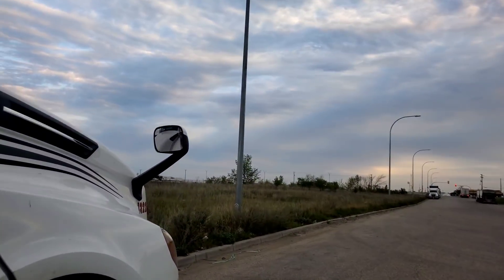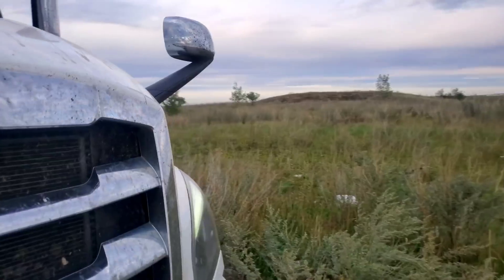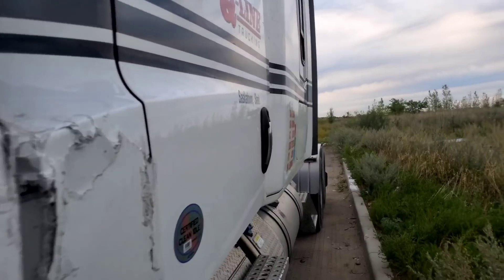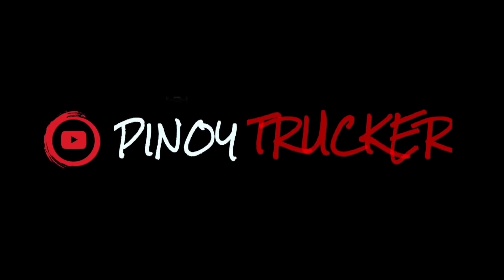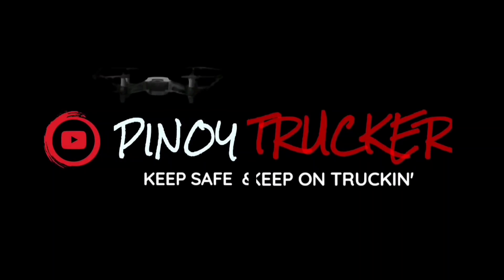So hindi niya alam na galing din ako ng Super B. That's okay — ito ako lang yung idea niya. And yeah, galing din ako ng Pulse Hauling. Proud to be Pulse Hauling.